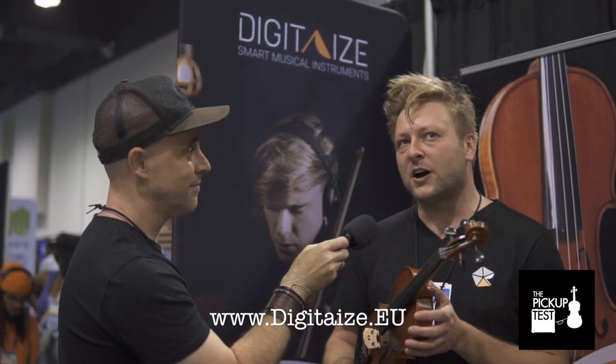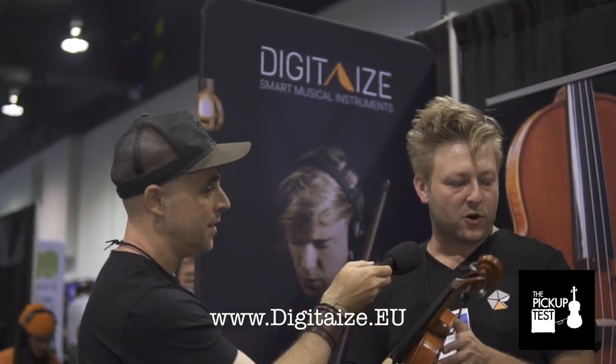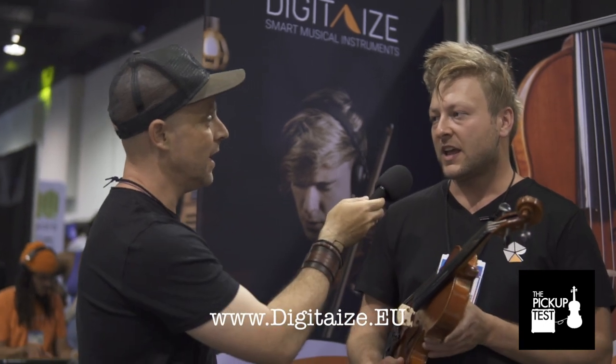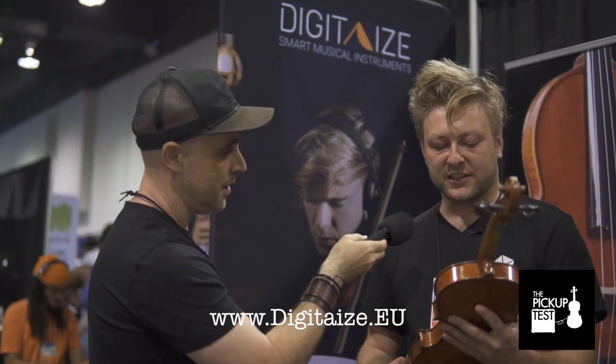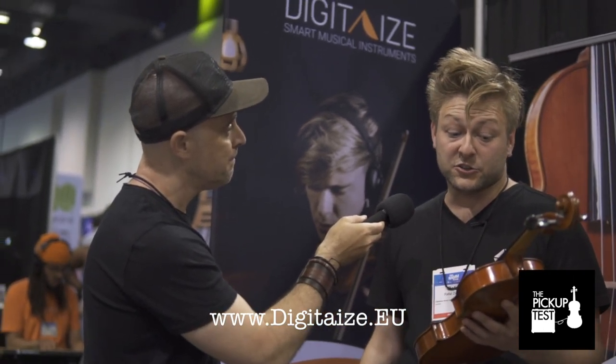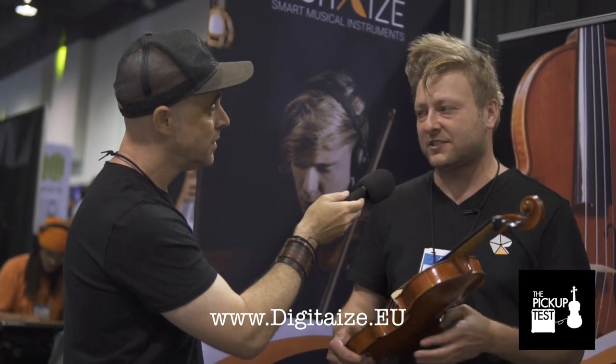The price right now is around 2,000 euros. That's for the violin with a bow, with the case, with the software — a whole outfit. The violin itself is a rather good model, it sounds good, and the technology is very reasonable. We hope to make a real deal with them on quantity because we really believe in this product.